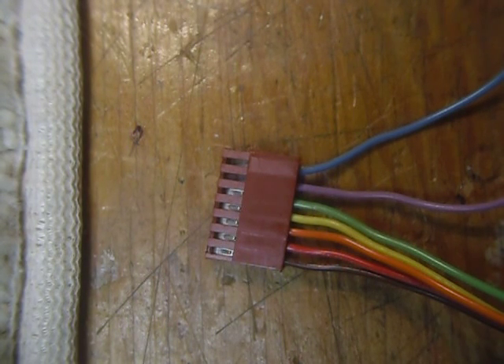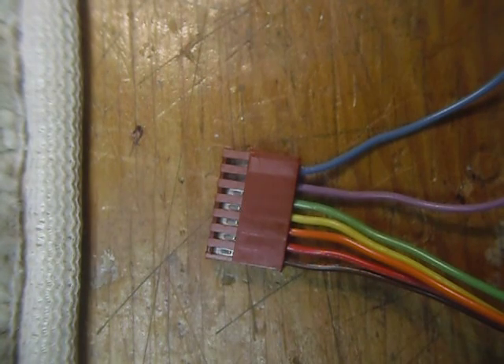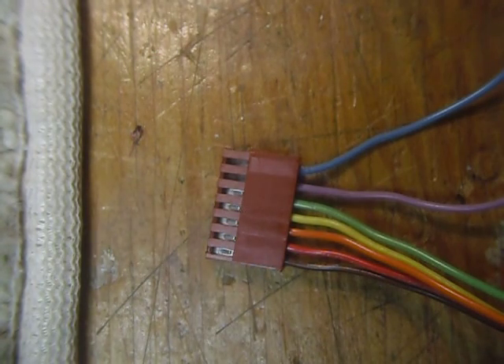Hi, this is Bob. I've been working on amateur radio equipment now for 56 years. I built my first radio when I was nine years old — it was out of Popular Mechanics, a little one-tube radio. I started repairing radios and televisions when I was 13 and worked in the TV repair business for a while. I'm working on this IC-211 and I thought I should elaborate a little more on cleaning of the connectors.